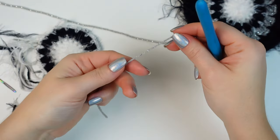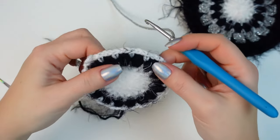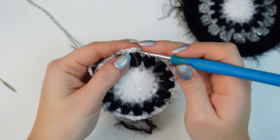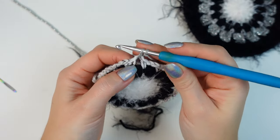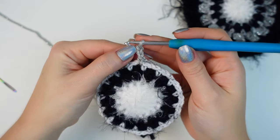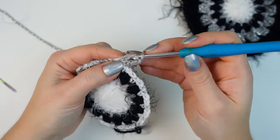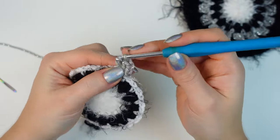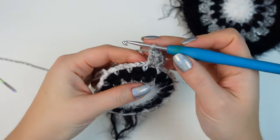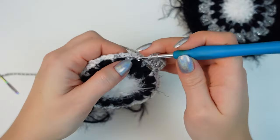Now I'm going to use gray for the following round. With the next color make a slip knot, then attach into any chain-two space — going around the chain — and attach with a single crochet. Chain two; this counts as the first stitch. Into the same chain-two space work two double crochets, so you have three stitches in this first chain-two space. Now work three double crochets into every chain-two space.